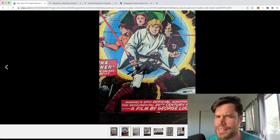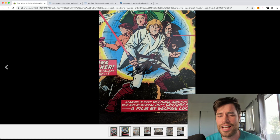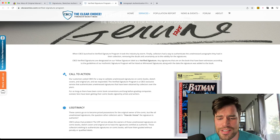Look what Beckett does. Beckett and CBCS are the same company — Beckett bought CBCS years and years ago. Normally they put it in an encapsulation, a case — CBCS — and it gets a yellow label, certified, verified, whatever.